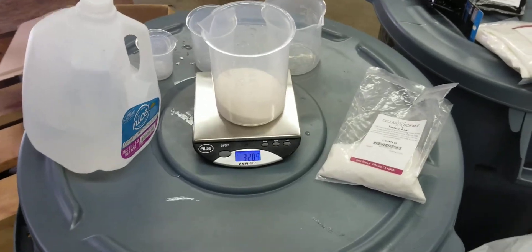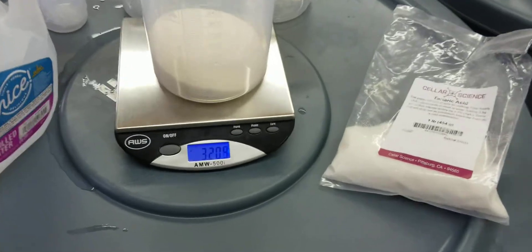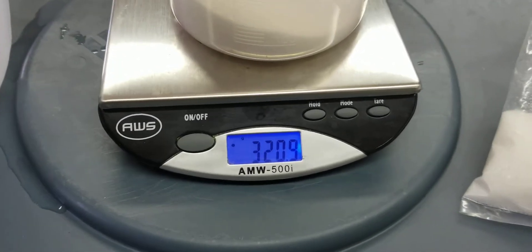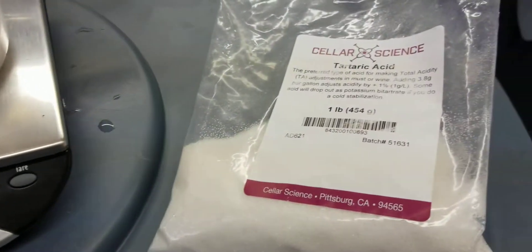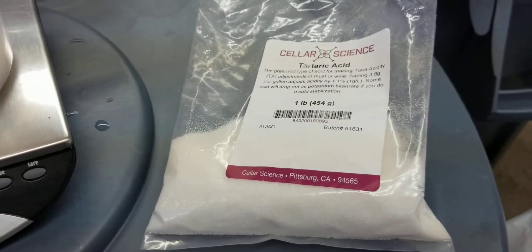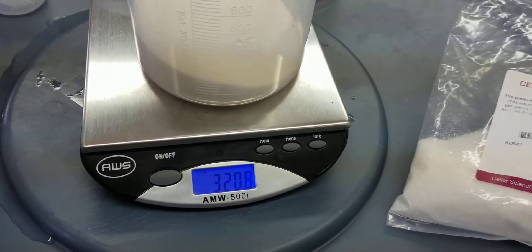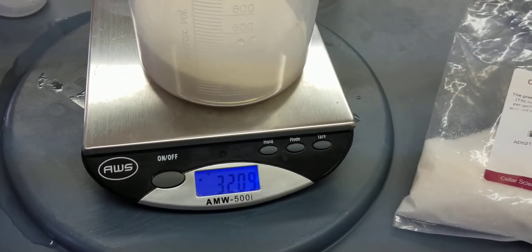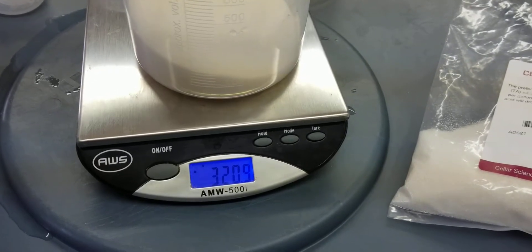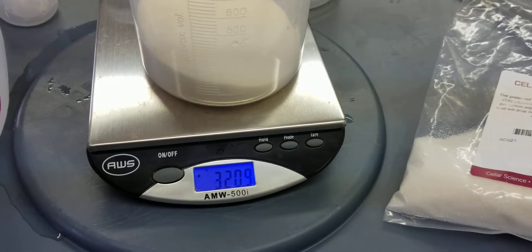It's Sunday. We're back in the garage working on the wine. Today I'm going to do some acid adjustments. Basically we're going to add tartaric acid to the wine to drop the pH level closer to what we're trying to get it to, which is probably going to be around a 3.43 to 3.3 to start, which is a pretty significant drop for this Zin, but that's what we're going to do.